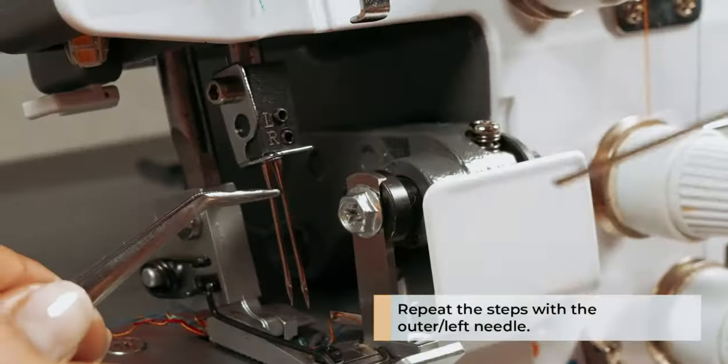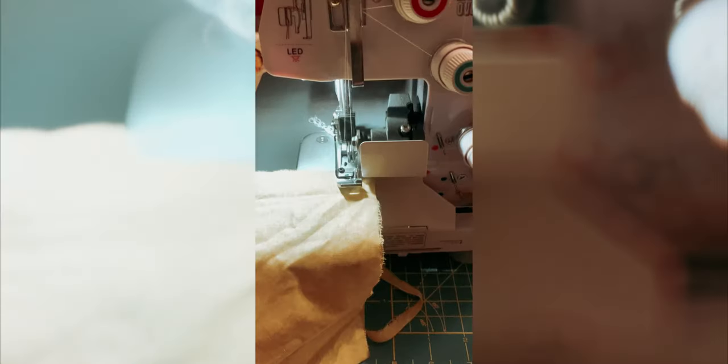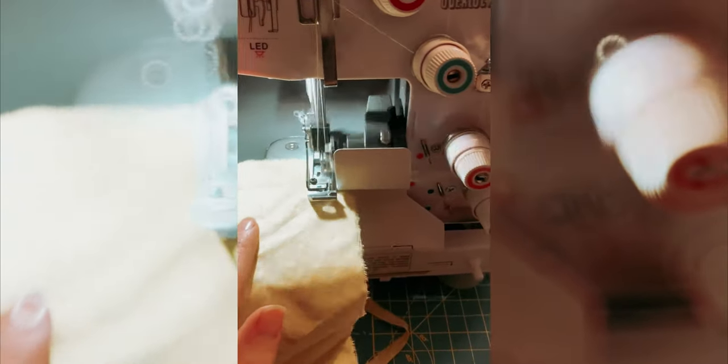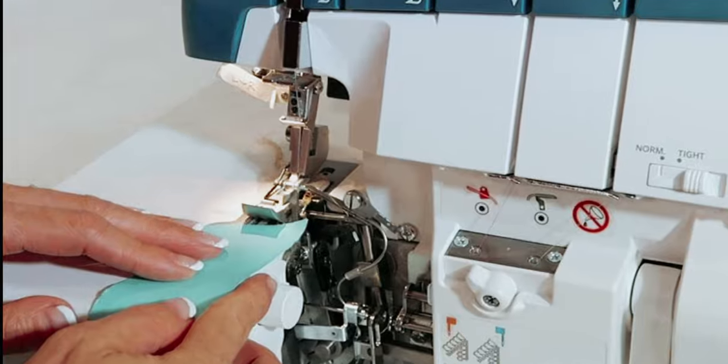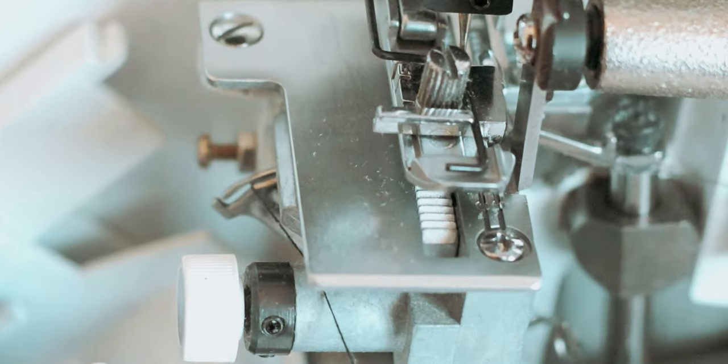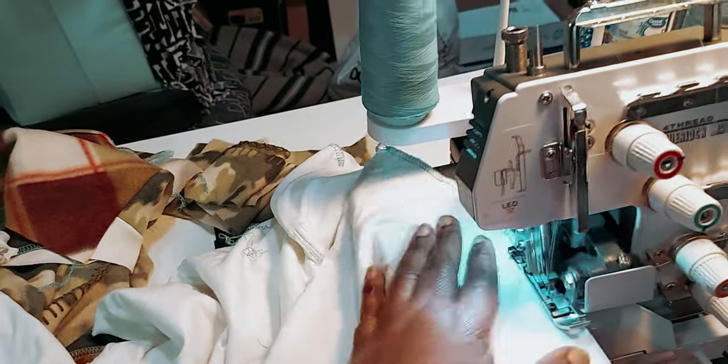Additionally, the machine offers a wide range of stitch options, allowing you to sew seams, decorative edges, rolled hems, cover hems, blind hems, and more. Overall, the Lumina Sienna Serger Sewing Machine is a reliable and efficient choice for both beginner and experienced sewers. Its build quality, features, and performance make it a valuable addition to any sewing room.